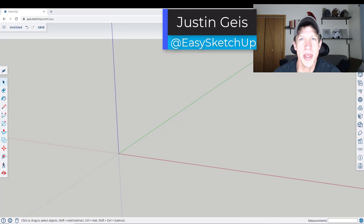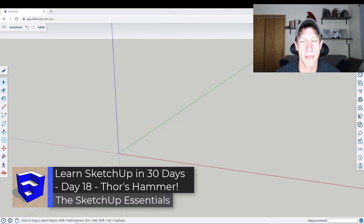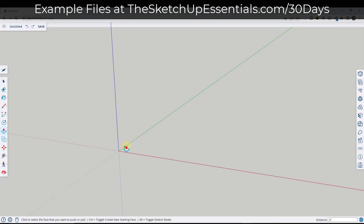What's up guys? Justin here with TheSketchUpEssentials.com. So in today's video, we're continuing our 30-day series on learning to model by modeling something a little different. In today's video, we're going to be modeling Thor's hammer. Let's go ahead and just jump into it.